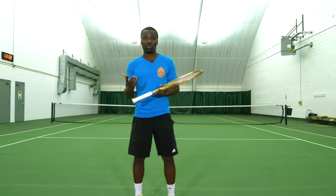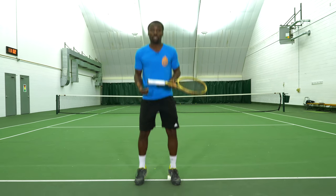Hey ET Fan, this is Kevin Garlington and today I'm going to give you one tip to help you get more power on your forehand. That tip is using your legs. Just think about it — if you want to jump really high, what are you going to do? You have to really use your legs.